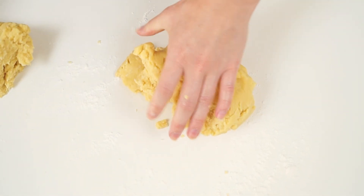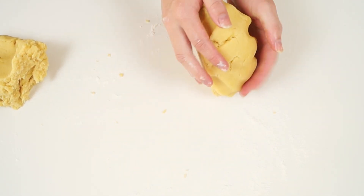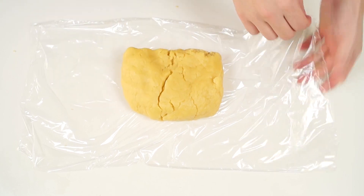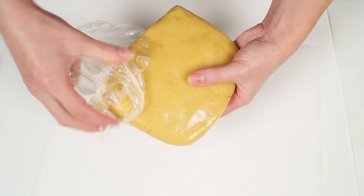Now divide the dough into two parts. Slightly knead them again and then wrap them. Put the dough into the fridge for at least one hour.